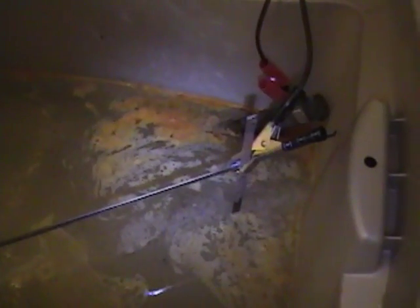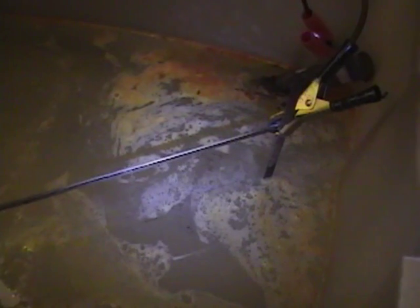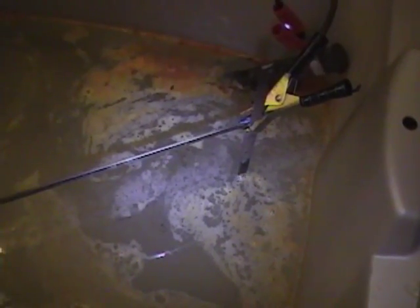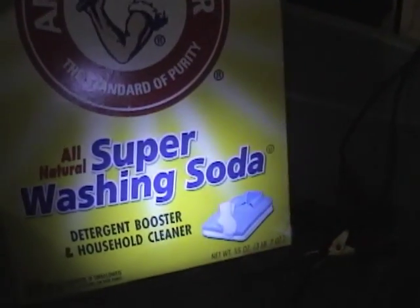Hey guys, I'm moving on to doing some work on the trim. First up, I've got that front piece that goes over the speaker grill. It was quite rusty so I've got it in an electrolyte solution to remove the rust. It's water and it's going to have washing soda, which is sodium carbonate.